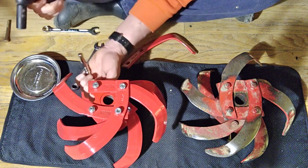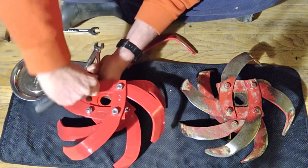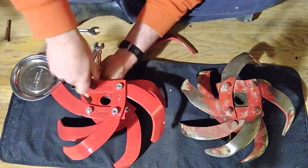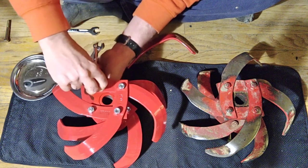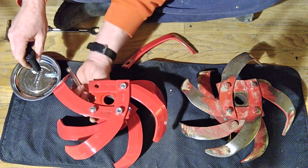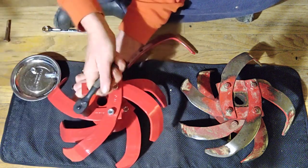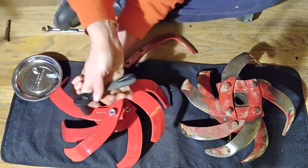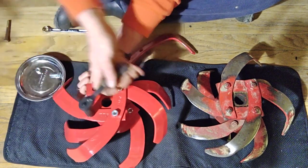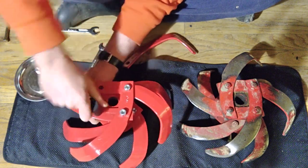I've totally screwed this up — see, what a good point for the video. I left off the last tine. I was trying to think of something to say on the video — it's a good example of how you can screw up. That was pretty obvious too. And one day when these lock nuts fail on this one side, I'll have video evidence of why these bolts came off.